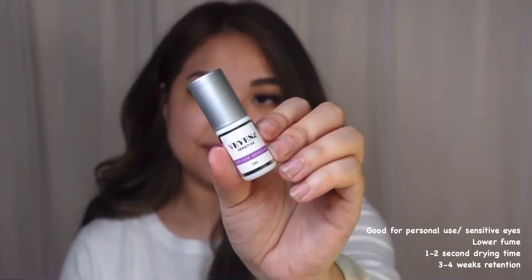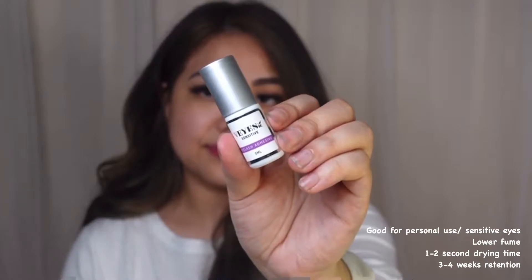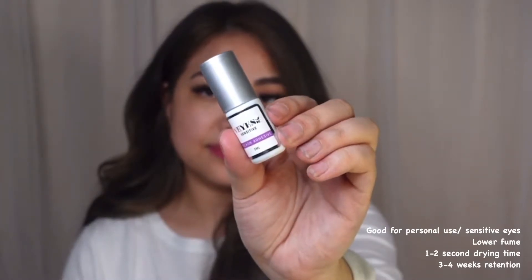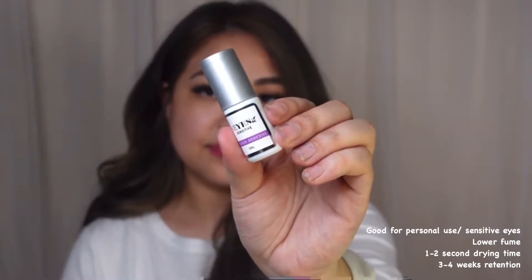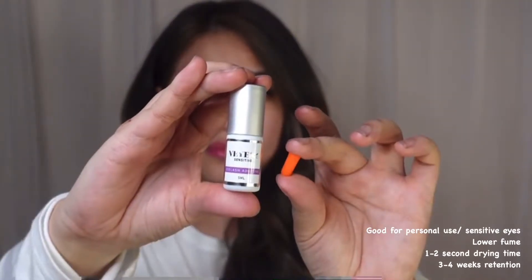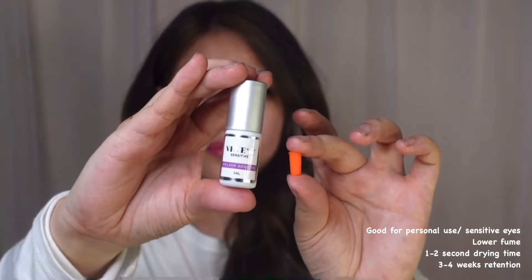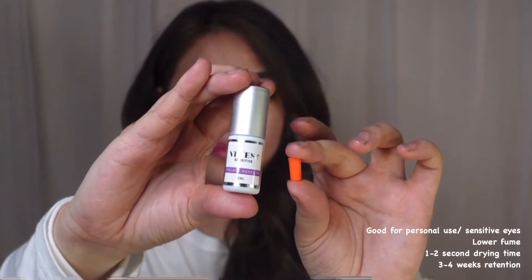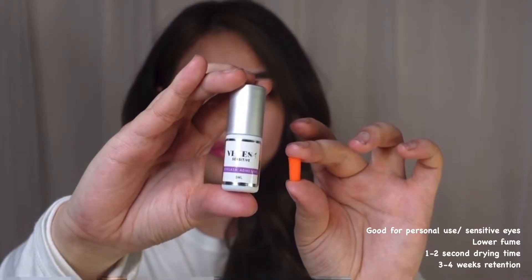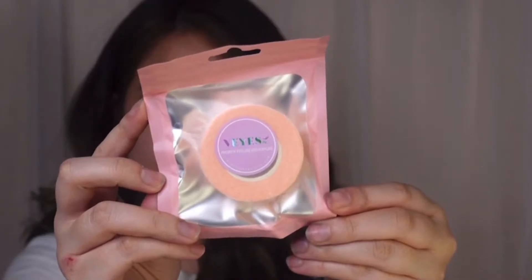The glue I'll be using today is by Vi's — the sensitive eyelash adhesive, five millimeters. It has lower fumes to minimize potential irritation, allergies, fume, and odor. The retention time is three to four weeks and the drying time is one to two seconds.